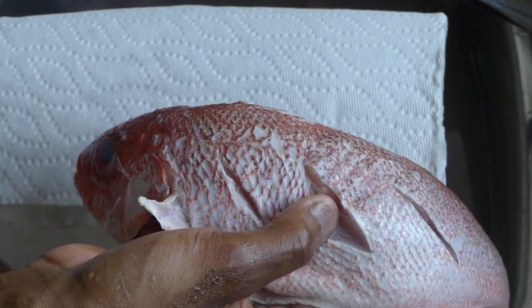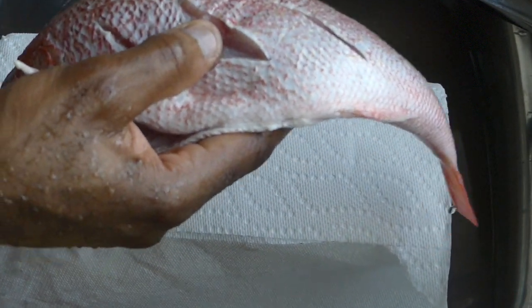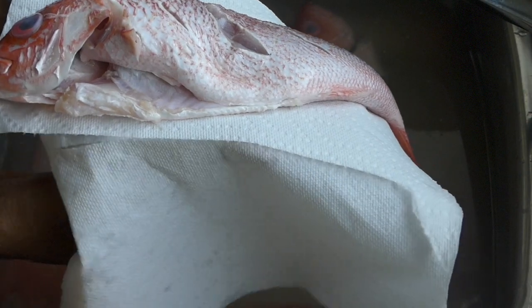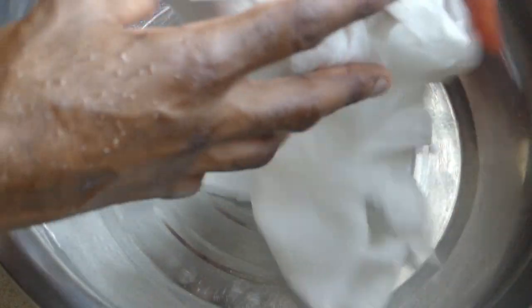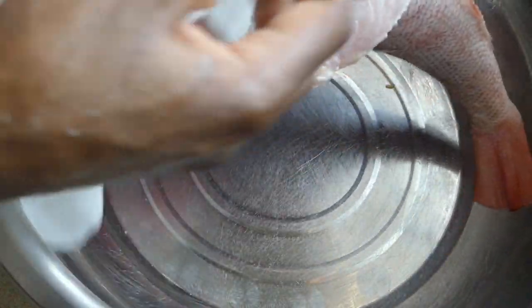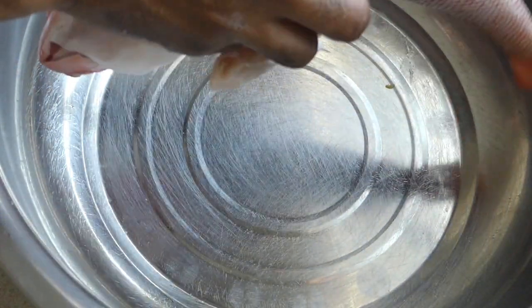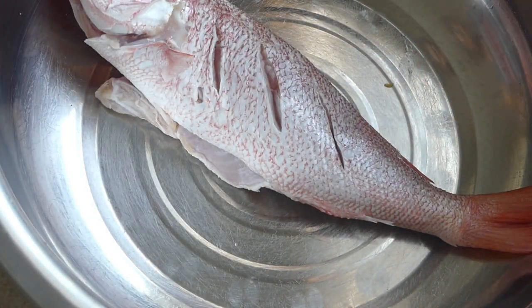Get a paper towel — or if you have a nice clean rag that doesn't shed fabric, you can use that — to pat dry your fish. Pat dry the outside and open it up to pat dry the inside just the same until it's nice and dry.